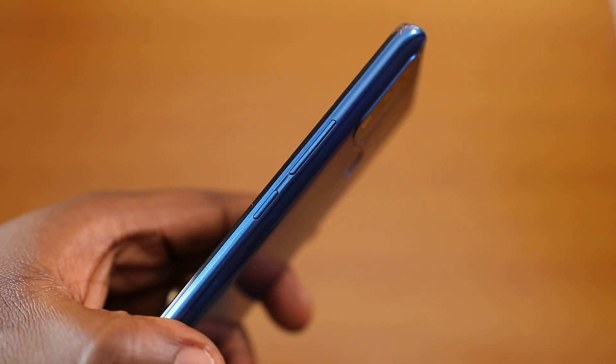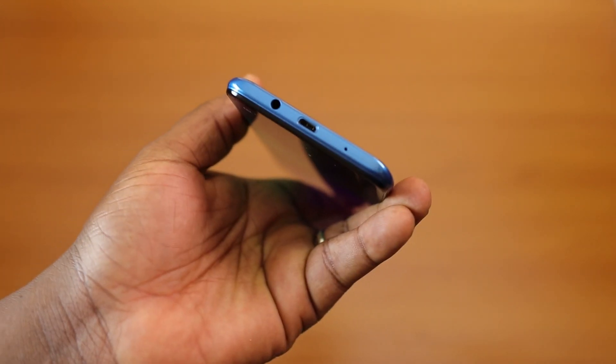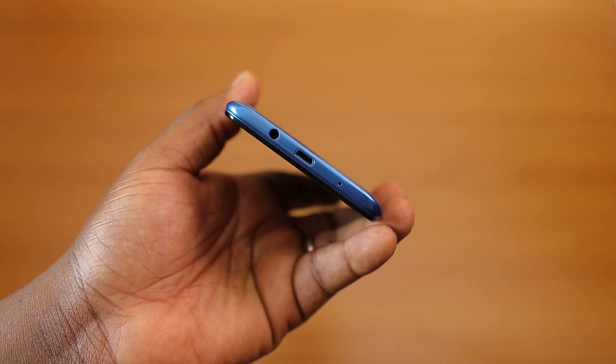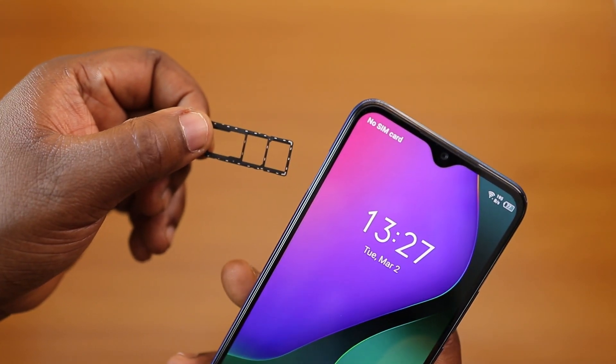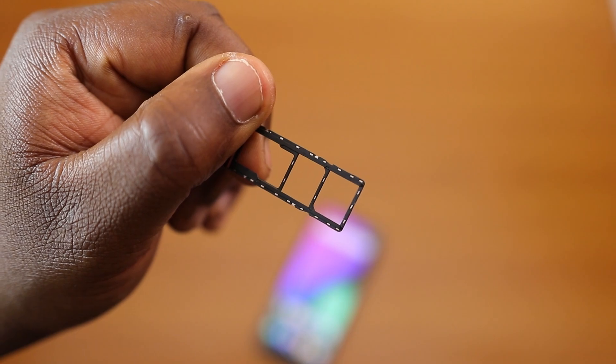It's made from plastic and you've got a fingerprint sensor on the back. For button and port placement: power and volume rockers are to the right, nothing at the top, and at the bottom you've got the 3.5mm earphone port, micro USB charging port, and a microphone cutout. To the left you've got the SIM tray with a dual nano SIM slot and a micro SD card slot all in one bay.